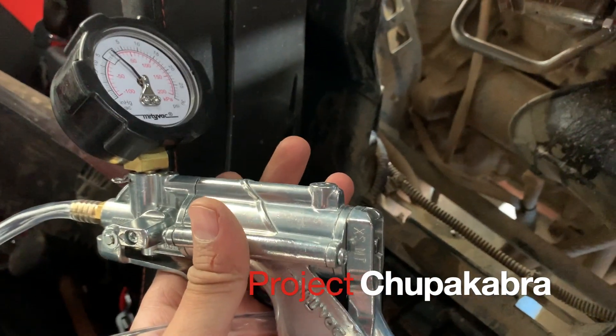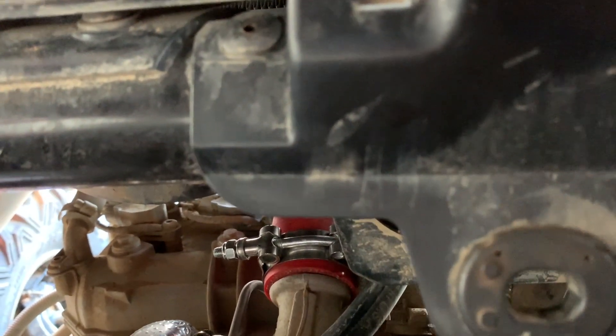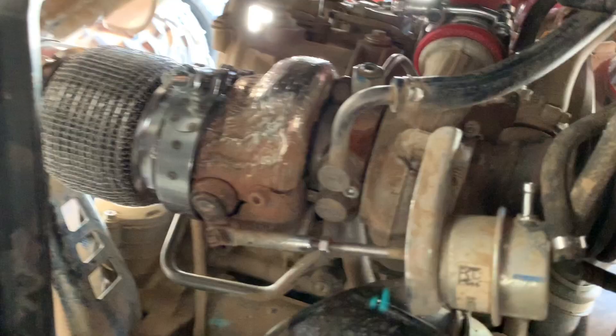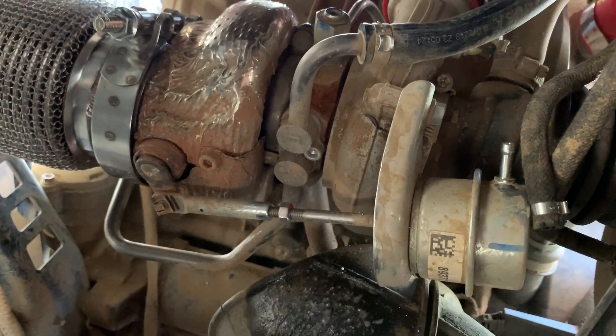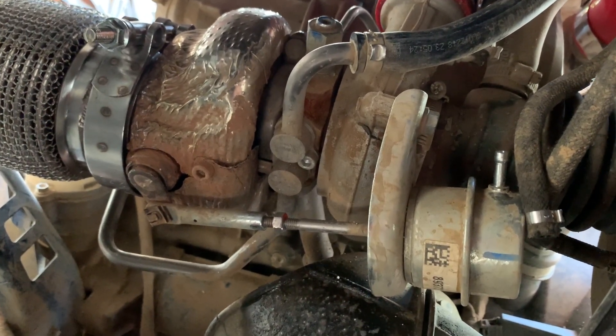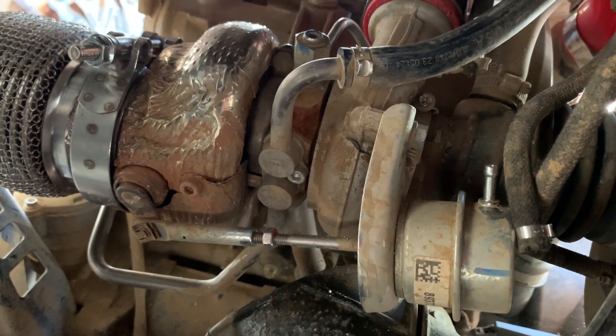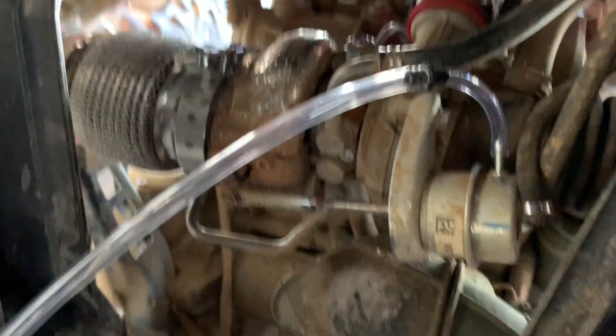What we're going to do now is use a vacuum pump and plug this in. Let me try to get a thinner one. We are going to set this up at nine pounds for stage five, eight pounds for stage three, nine pounds for stage five.